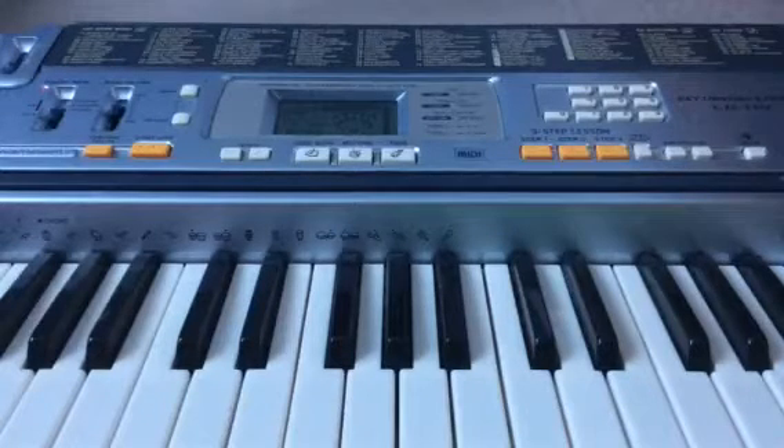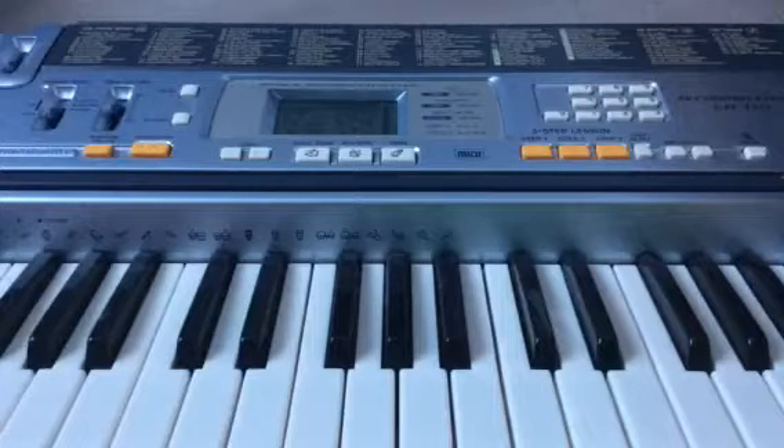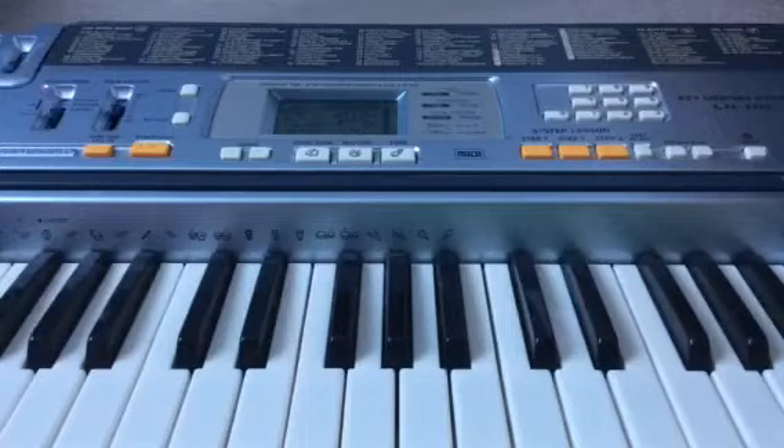Hi guys, it's me Shoovy Pivvy. Today we are doing another piano tutorial. I haven't done one of these in roughly about a year. Today we are doing a basic piano tutorial of Shape of You.